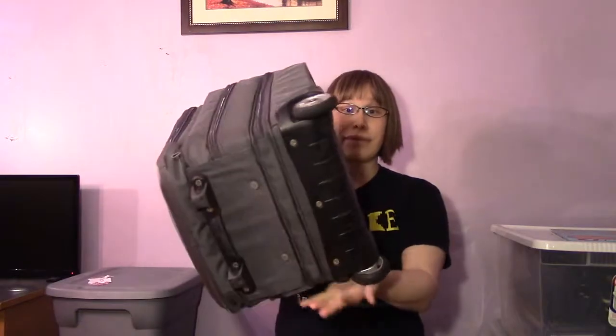I saw a friend one time use a suitcase. I started using a suitcase for at least two or three years copying them, because the front section can have your card games. The main section can hold at least two larger games, and they generally come on wheels nowadays.